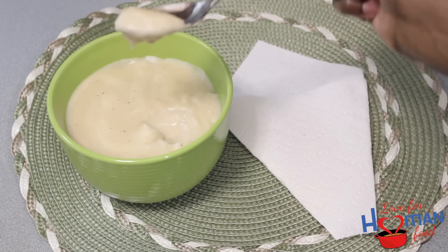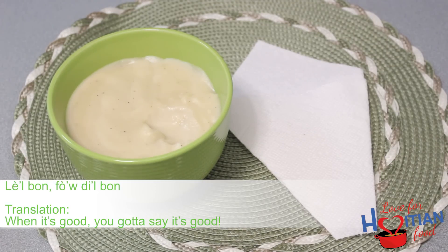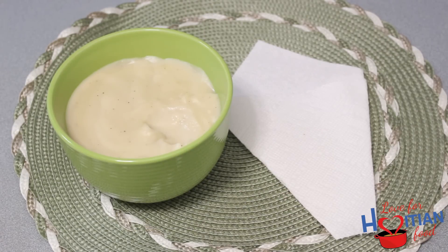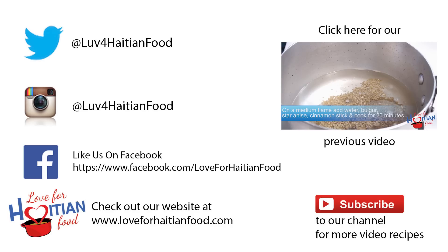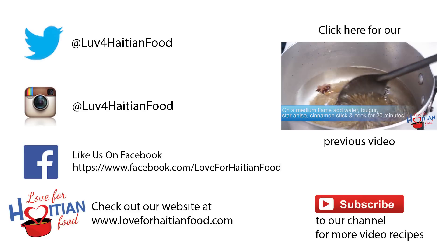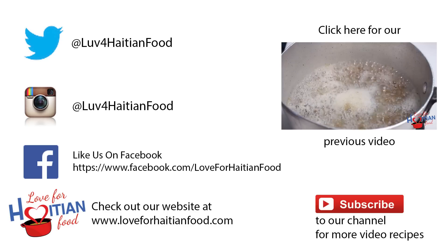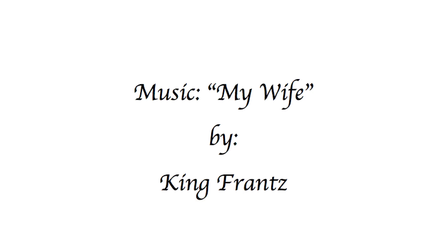Time to taste this. This is a porridge that I recently started eating and I definitely like it. L'el bon faut dire bon. L'el bon. Hope you try and like this recipe. Follow us on Twitter and Instagram, like us on Facebook. Full recipe can be found at loveforhaitianfood.com. Subscribe to our channel. Music is My Wife by King Flunts. Thank you for watching. Bye!